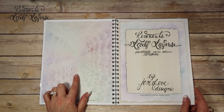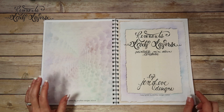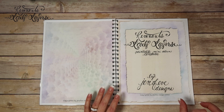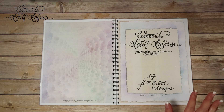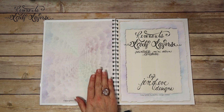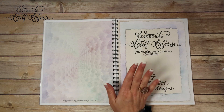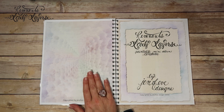I even give you this extra page here — it just matches the title page — so that if you wanted to print your traceable templates onto a colored background to match your book, you can. Because I'm kind of weird like that, and that way you know it's a traceable template.